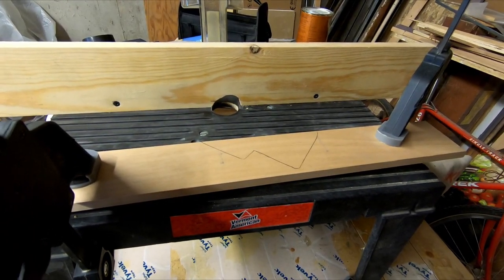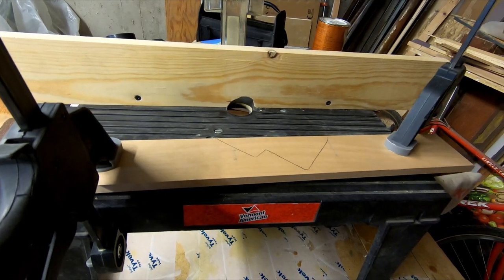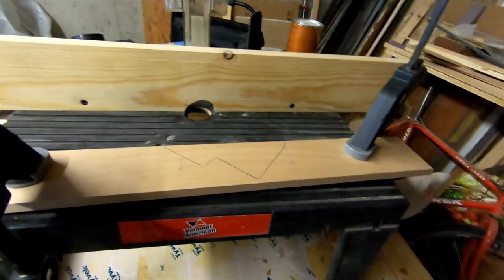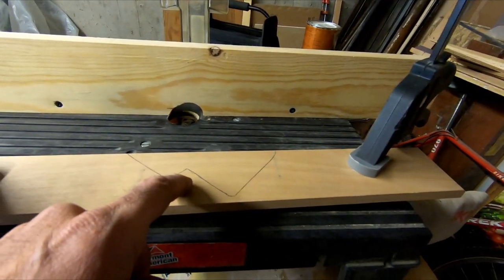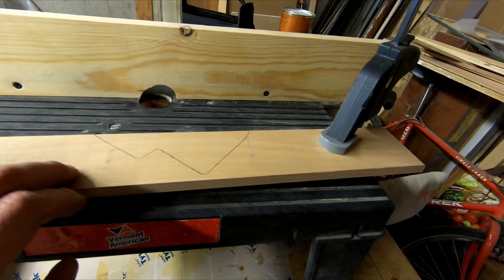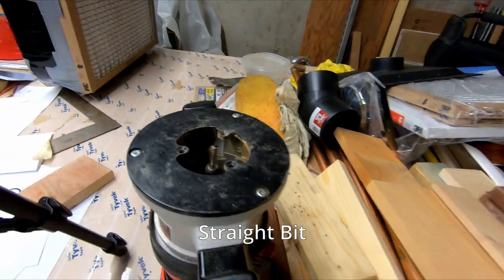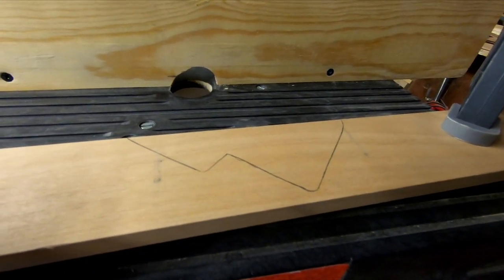I have the top piece of the frame clamped down on my router table - just a high surface that works well for me. I've traced the outline of the bottom of the metal hearts and I want to inlay those into this wood, so I'm going to use the router to take out all the wood inside of that line.